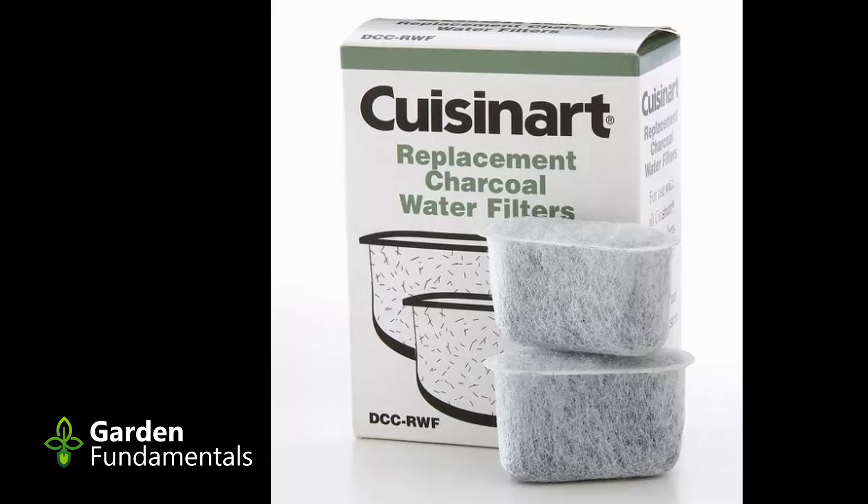One thing we do know about charcoal is that it does absorb chemicals, so the fact that it absorbs pollutants is really no surprise. Charcoal is used as a filtering agent to take chemicals out of water. I'm also not surprised that it absorbs nutrients. There is a claim that the little pockets inside the biochar are a great place for microbes to live — and that's probably true, provided they get enough food in there. It's also probably true that adding biochar to acidic soil will increase the pH.